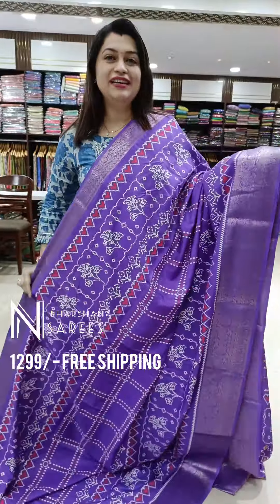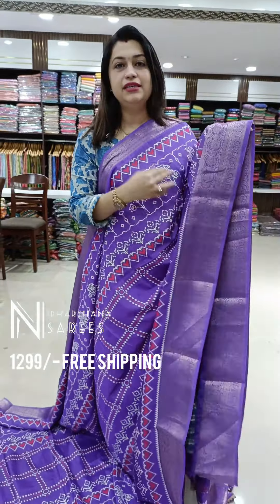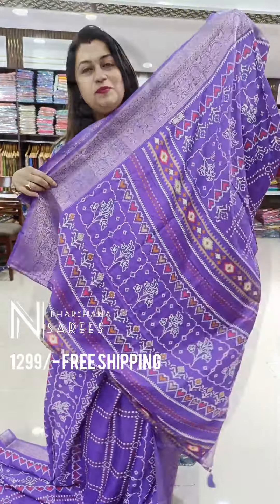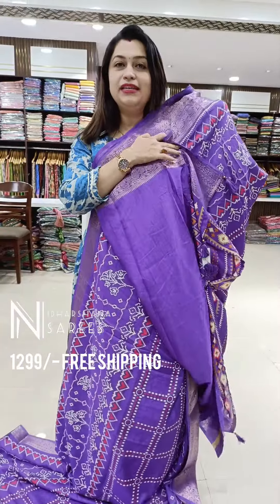That's the first saree for the lavender lovers. It's a beautiful dark lavender shade with a nice digital print and a very pretty zari border concept on the saree. That's the beautiful pallu — it's the ikkat pattern followed on the saree with nice tassels attached on the pallu. And that's a very pretty self-colored blouse piece with a nice zari border concept.